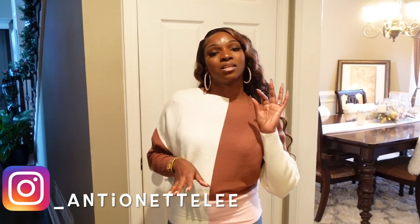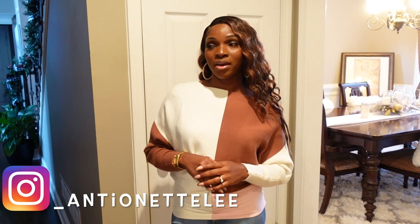Hey you guys, welcome back to my channel, it's your girl Antoinette. Today's video is a highly requested one — I'm finally going to show you guys our man cave slash basement tour. Before I get into the tour, I want to give a little backstory: if you've been following me for a while, you already know we had some water damage to our home which forced us to repair everything. As I talk and show you around, I'll try to insert clips of what it looked like beforehand.